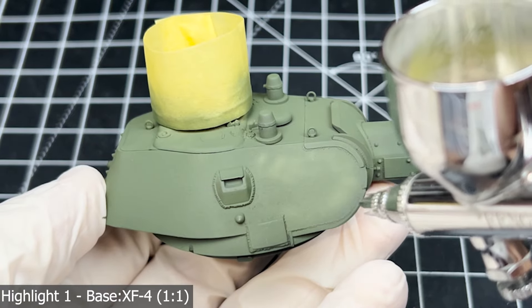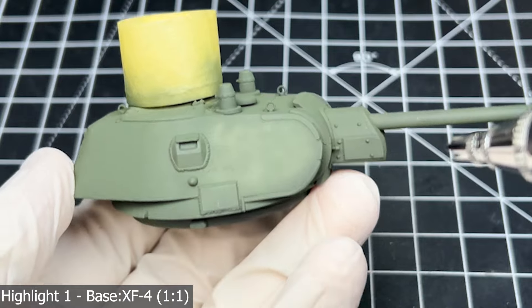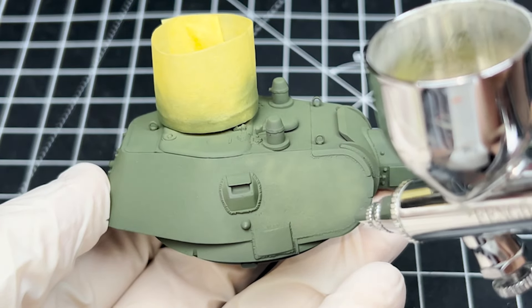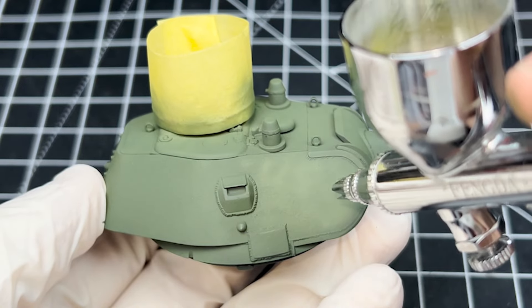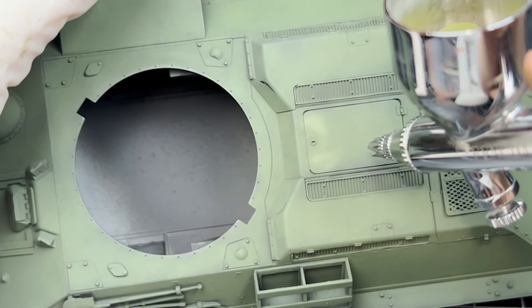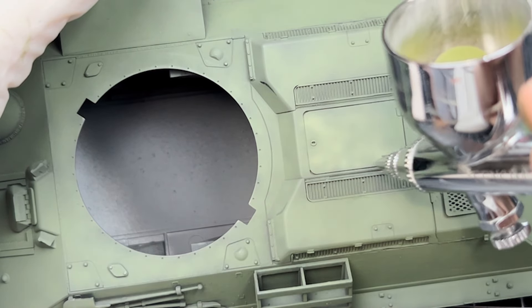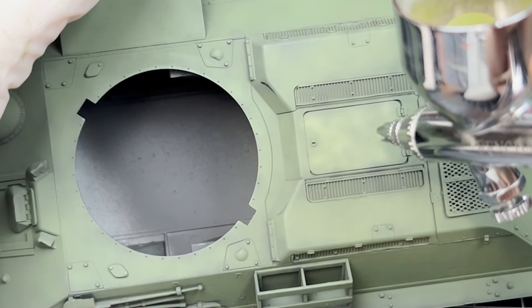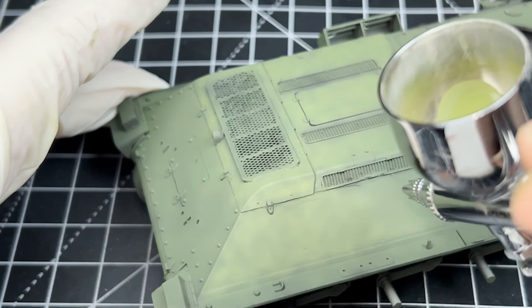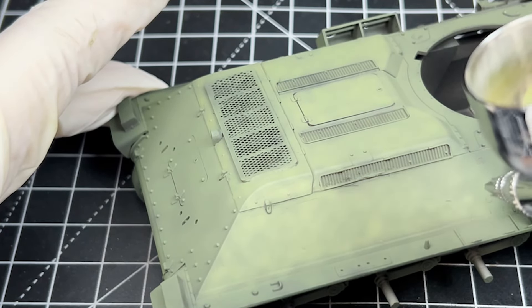With the first highlight, I use the same cloudy pattern, but here I do make sure to make it more centred, so that progressively each paint layer will use less and less paint. This first highlight layer works as the main map for all the next layers to come, since the borders of where I am spraying will indicate not to go past them later. The first layer is not meant to be much different from the base coat, basically being a one-to-one mix of the previous base colour, which means XF58 is no longer the dominating colour.